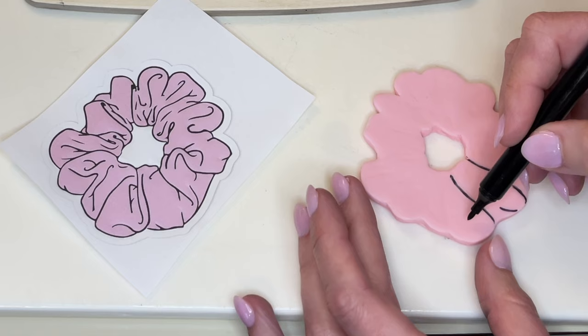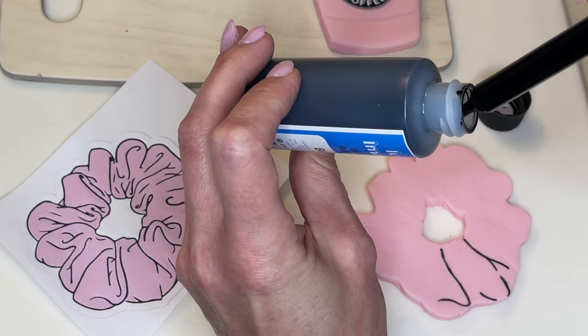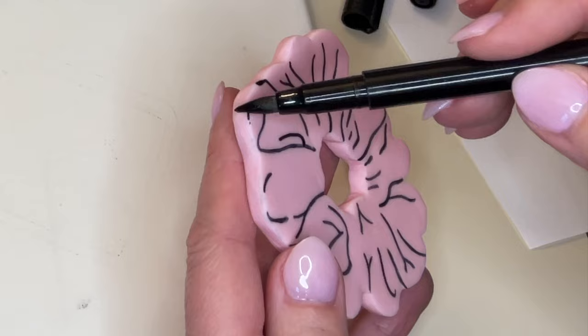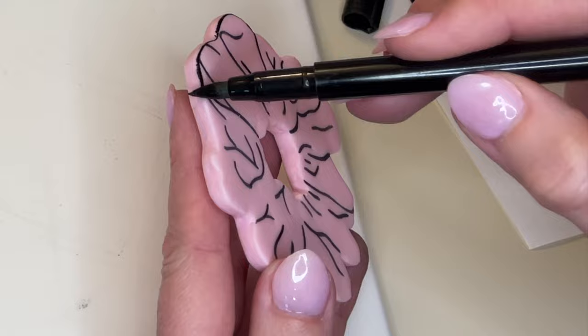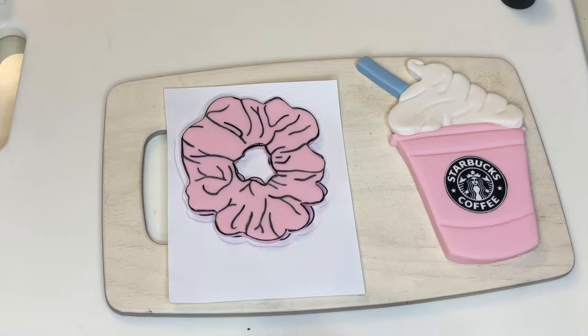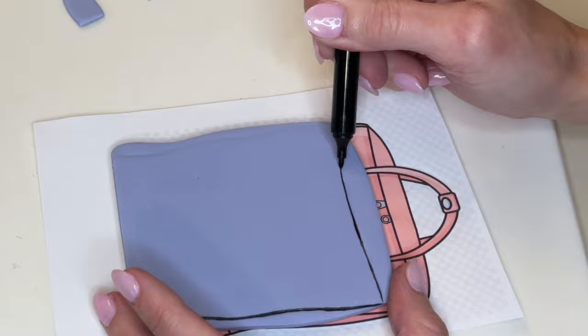I have this edible marker here, and sometimes the ink dries out a little bit, so I have some black ink for my edible printer and I just dip the tip in to get it loaded with black ink. I'm tracing all those lines I previously made onto the scrunchie to make it look like the picture. I'm using the wider end — not the point, but the edge — just to get that outline on the outside and inner part of the scrunchie. Don't touch it because the ink is still wet. Let's set that aside to dry. I cut these out and let them dry first so the fondant is set harder when I draw on it.